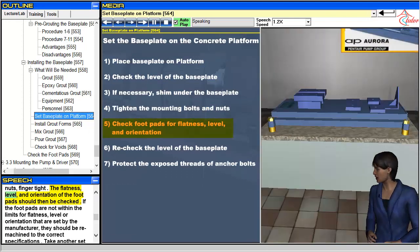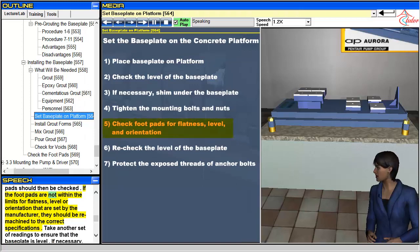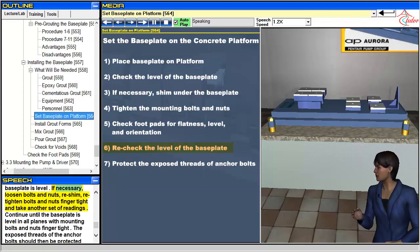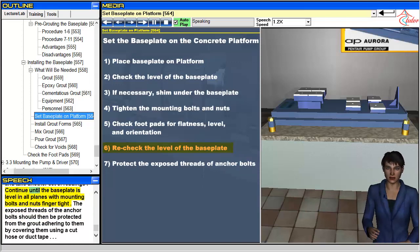The flatness, level, and orientation of the footpads should then be checked. If the footpads are not within the limits for flatness, level, or orientation set by the manufacturer, they should be remachined to the correct specifications. Take another set of readings to ensure that the baseplate is level. If necessary, loosen bolts and nuts, reshim, retighten bolts and nuts finger tight, and take another set of readings. Continue until the baseplate is level in all planes with mounting bolts and nuts finger tight. The exposed threads of the anchor bolts should then be protected from the grout by covering them using a cut hose or duct tape.